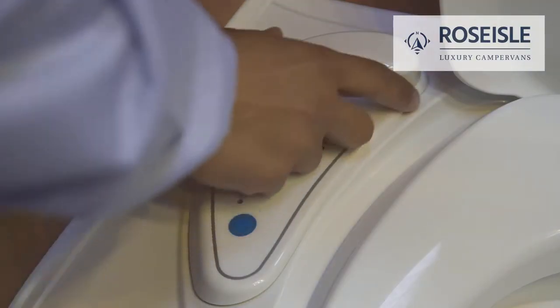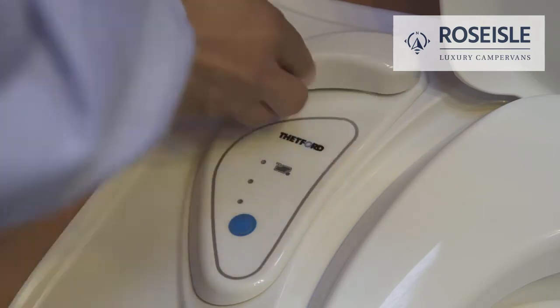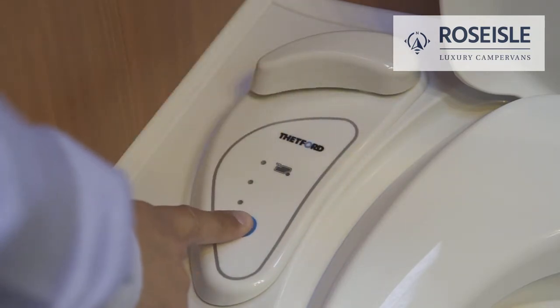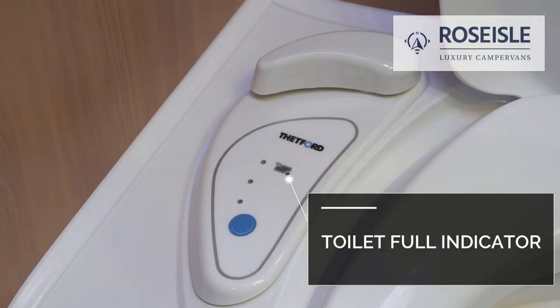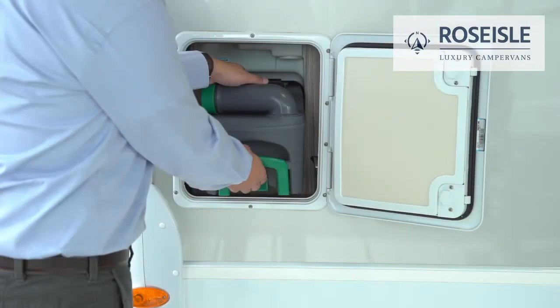Before using the toilet, turn the lever right to open and left to close. Once finished, press the flush to dispense residue. When the toilet cassette is full, the indicator will illuminate. Once this happens, please do not use the toilet anymore and proceed to emptying the cassette.